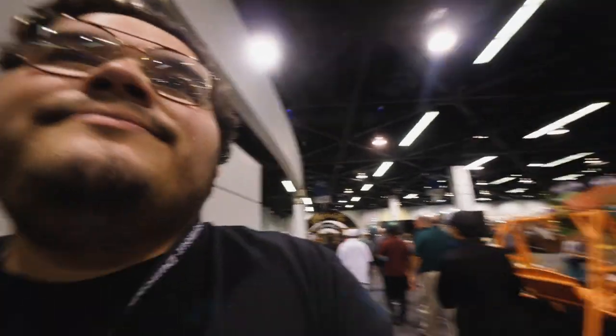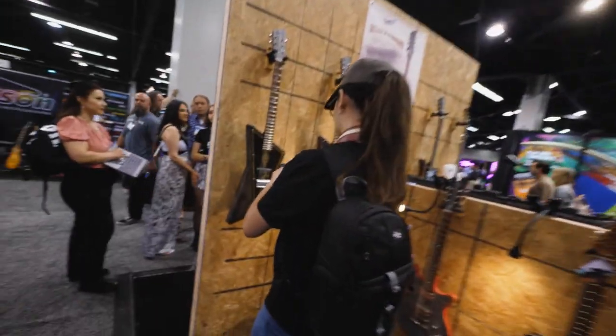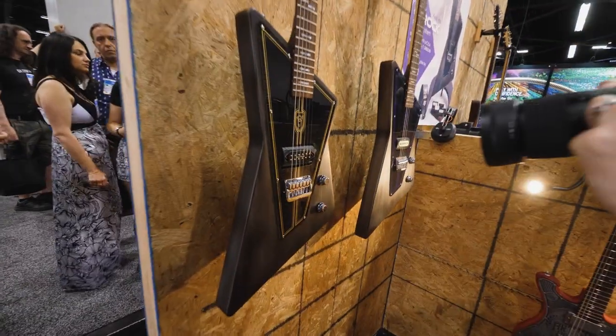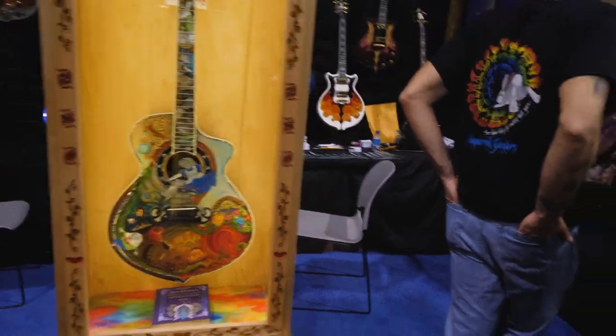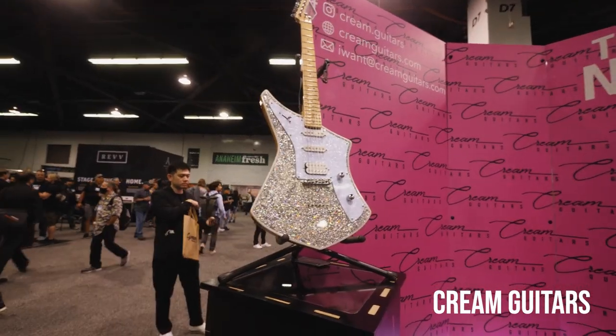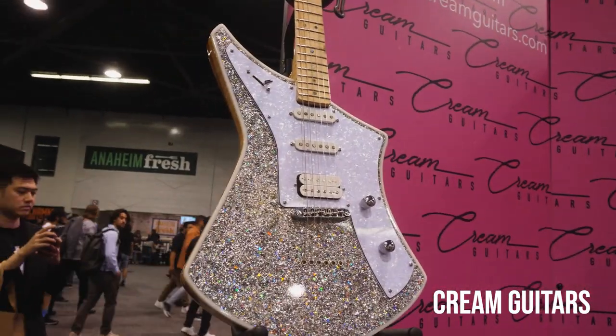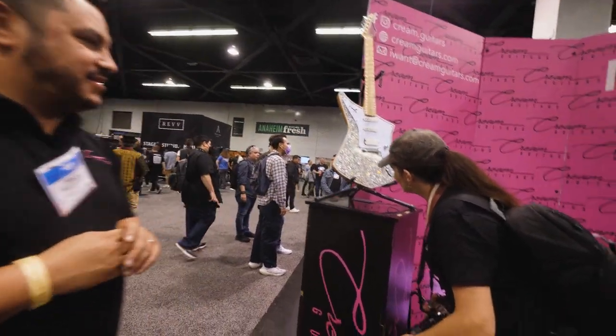Ernie Ball! Ernie Ball. The owner — that's the brand he selected. Oh really? It's ours — all of them are. I love it, thank you.